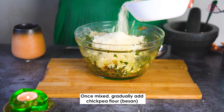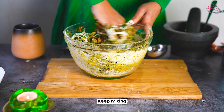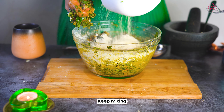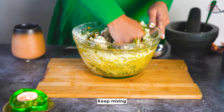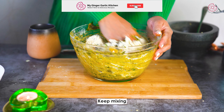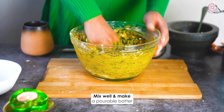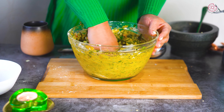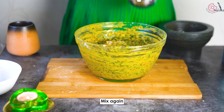Once mixed, gradually add chickpea flour, also known as besan, and keep mixing. Add water to adjust the consistency and make a pourable batter. Mix well and finally add a touch of asafoetida or hing for that extra kick, and mix again.